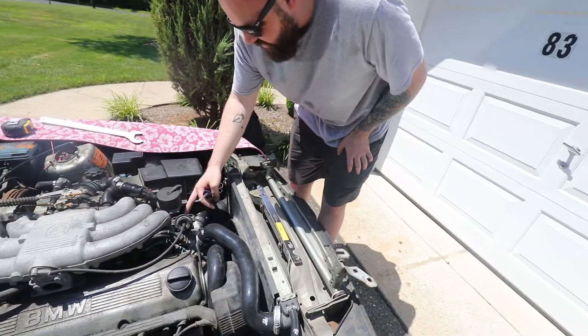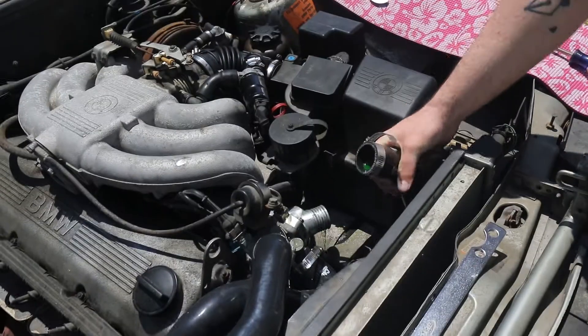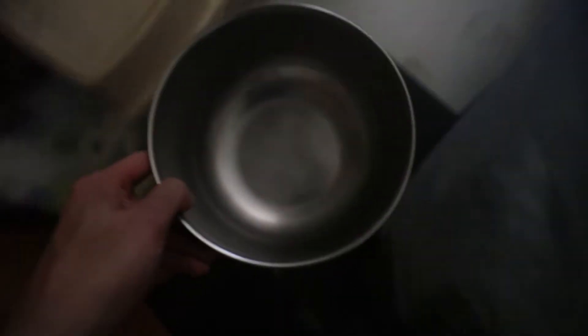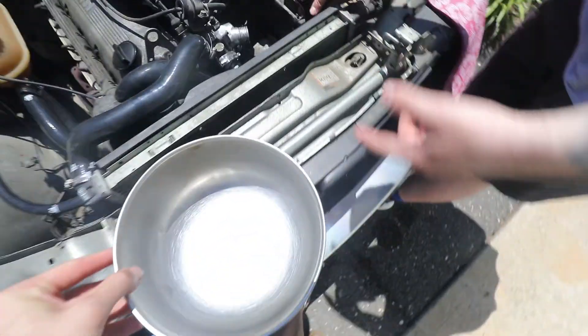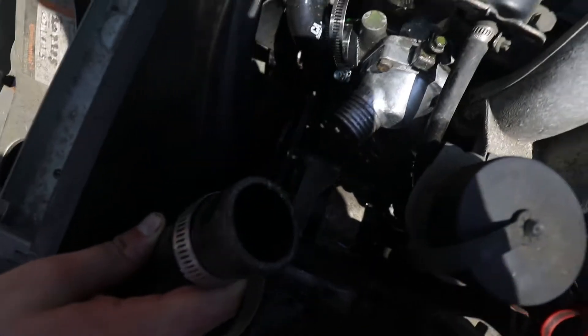I'm gonna pull this off then. And cool, it's probably gonna go everywhere. It went everywhere. You can just look down and see that it's actually all on the belts. Hold this, just put it under the car. Now pour it over the belts. Right there.